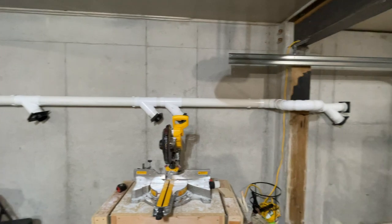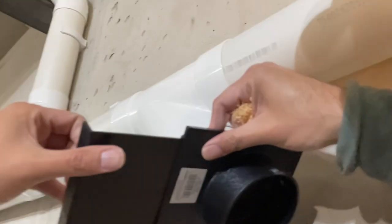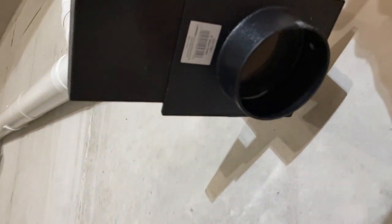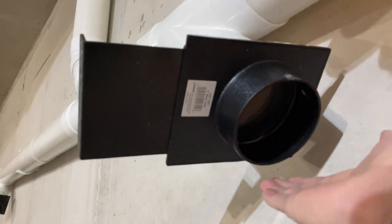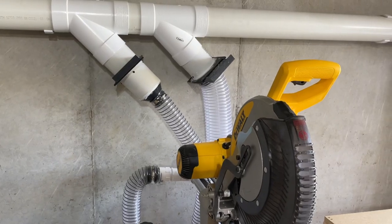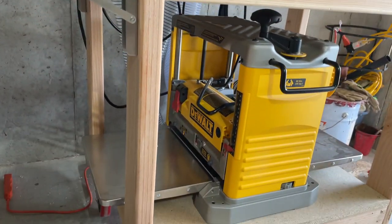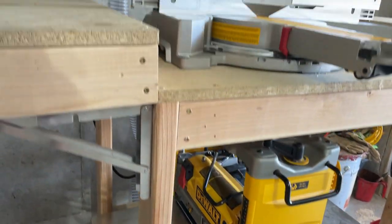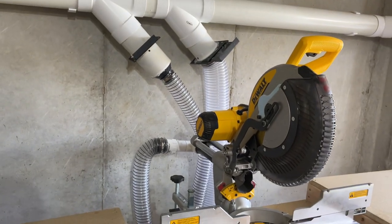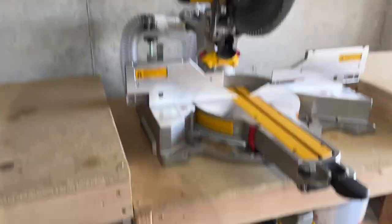Now let's test the suction power. Now you connect your hoses to all your machines. And now I'm going to test it with one of the machines that makes the most mess — my planner.